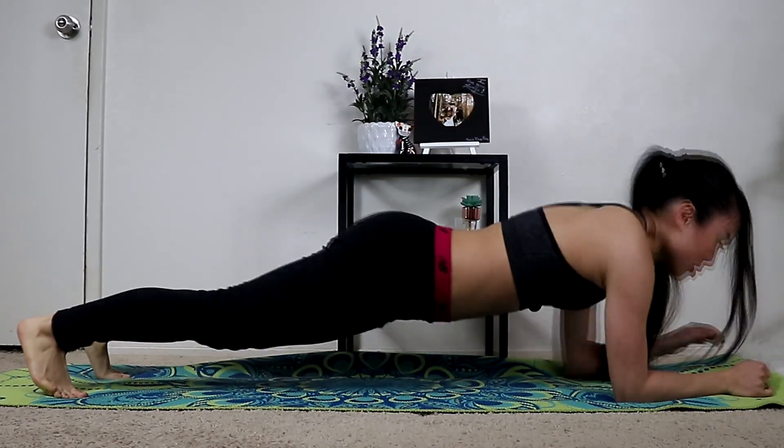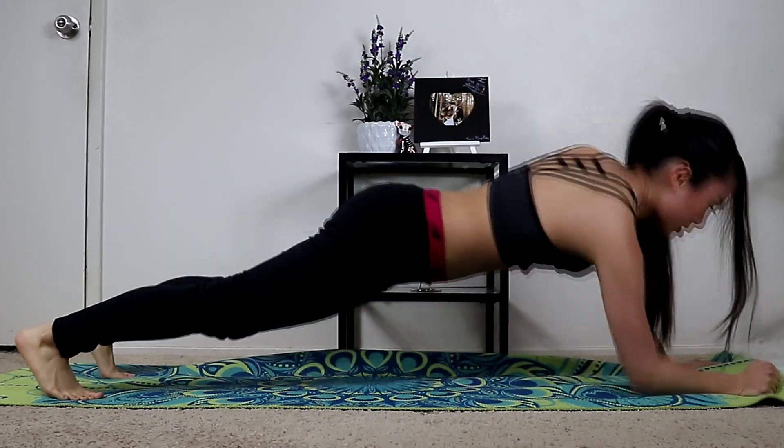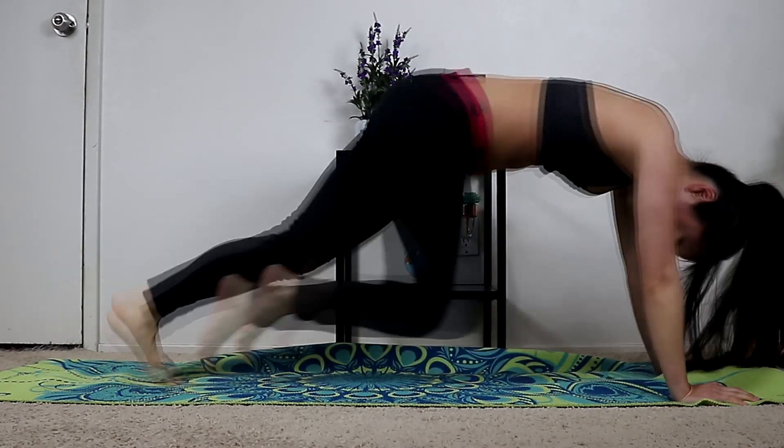This also helps a lot with the chest muscles too. Usually when I'm doing this exercise, I do four sets of 15 reps.